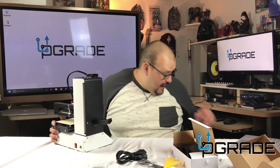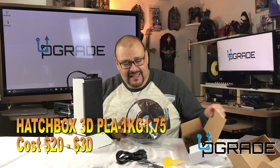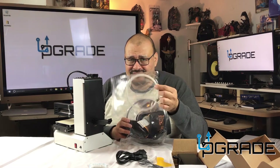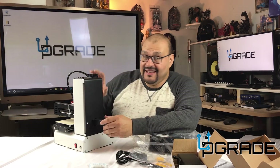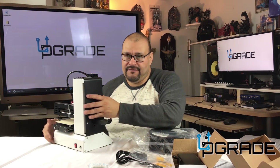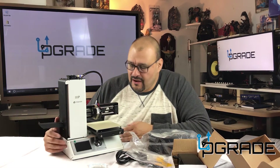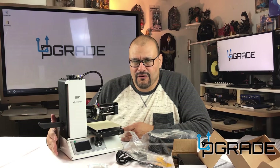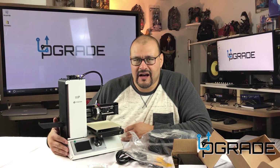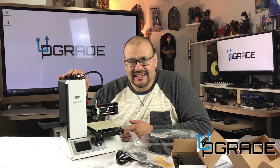I did purchase some extra filament because it was recommended — what they give you isn't enough for what you'll want to print, so make sure to order extra. This printer is said to read all filaments and it pretty much fits in the system. There's a forum going on right now, and people were actually pleased with this machine. For $200, it's not a bad deal.